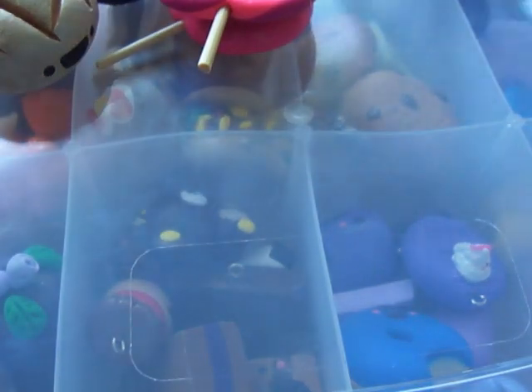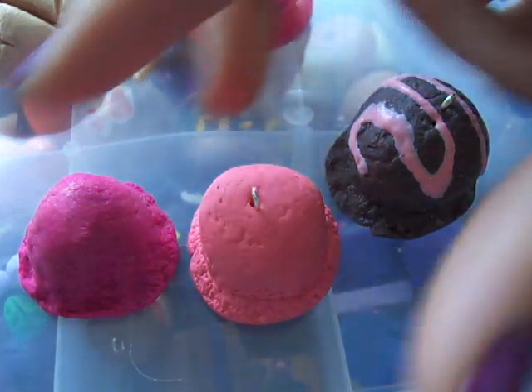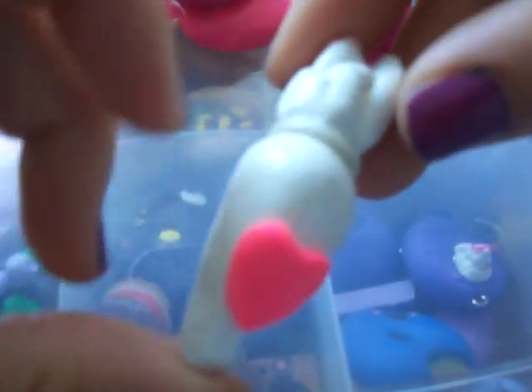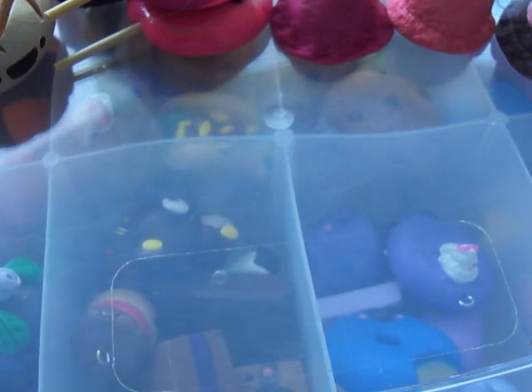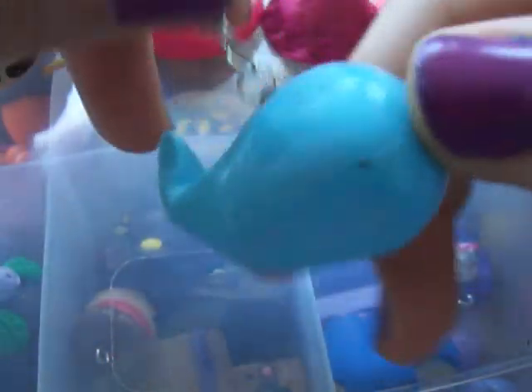I made some ice cream scoops. I made this icing bag, but unfortunately the icing broke off, which I knew was going to happen. It has a heart on it, inspired by Kawaii Clay. And then I have this super duper cute little blue whale, inspired by Crafty Olivia.